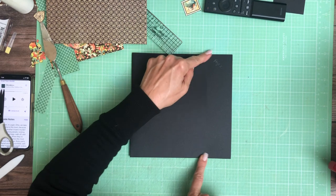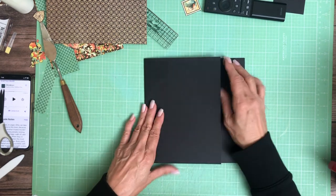Way better. I was seeing this hanging off the edge a little bit. Now it's better.